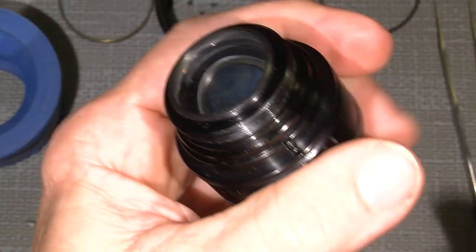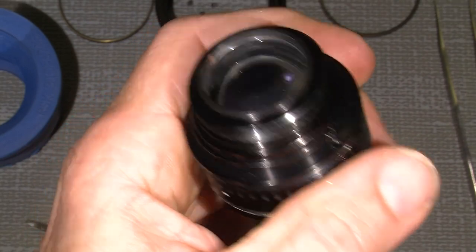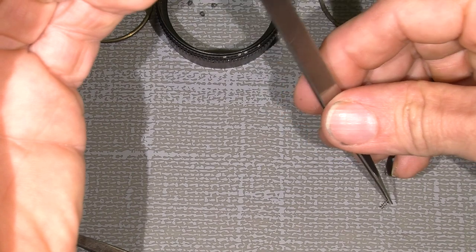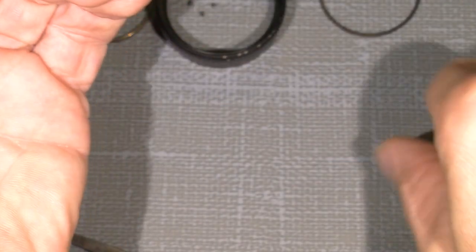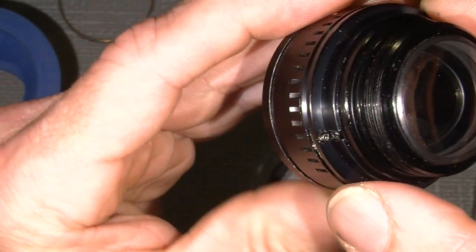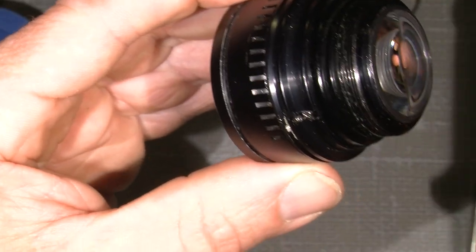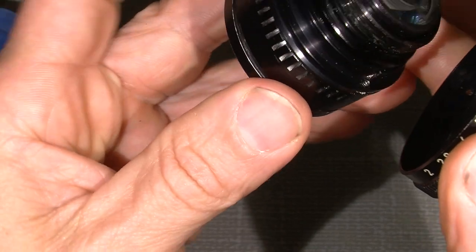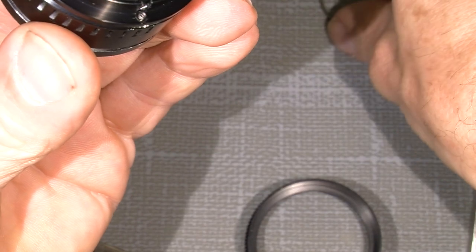I can actually move the blades. Then I put in the spring and the aperture ring itself. It's actually on aperture 16. I need where the set screw has to sit — it sits up here. Then I need the lock ring too, don't forget that.